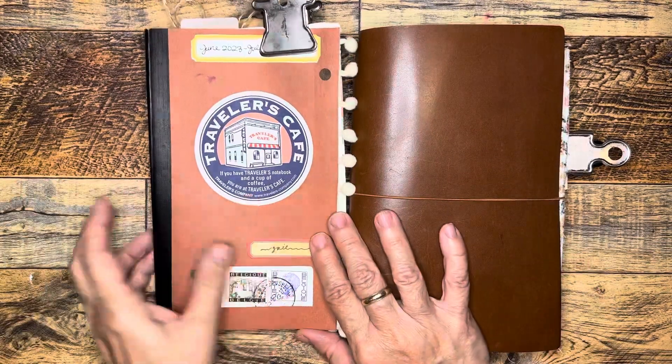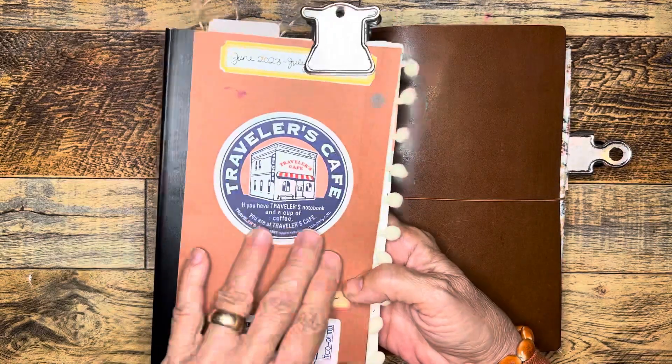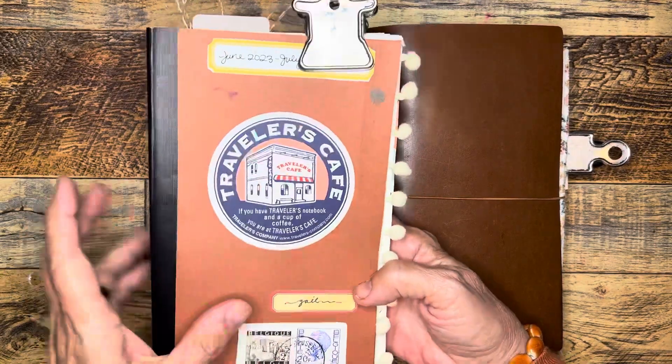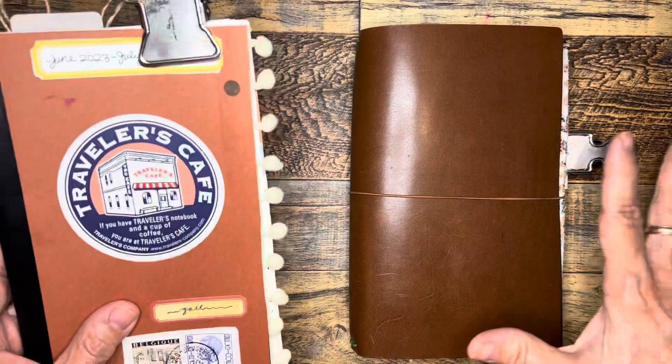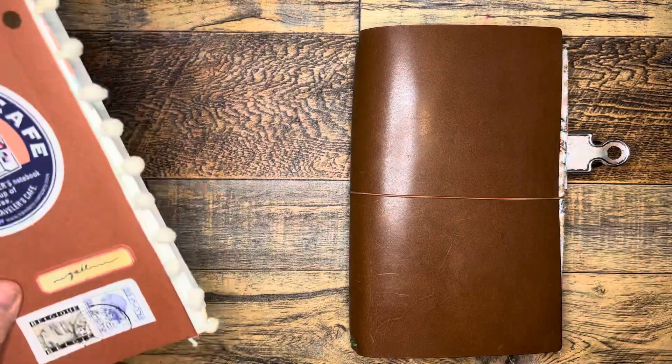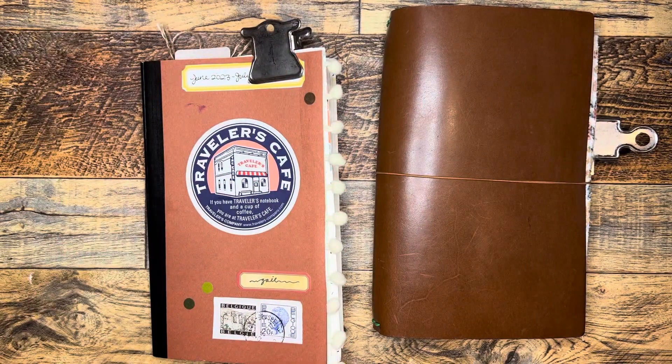Hi everybody, it's Gail from Gail's Bookish Things. I thought I would show you my completed traveler's notebook insert and what's currently going on in my A5 slim or wide size journal, as well as my currently inked pens.